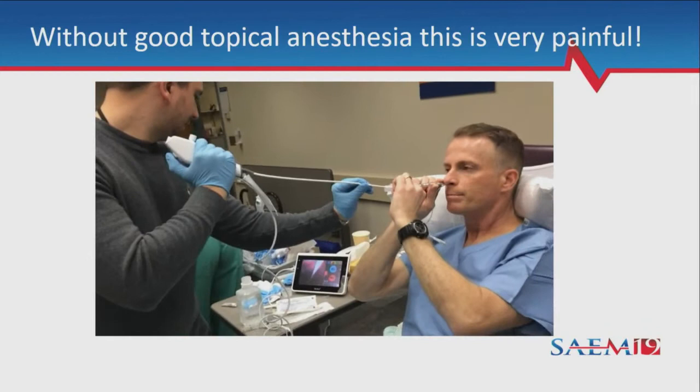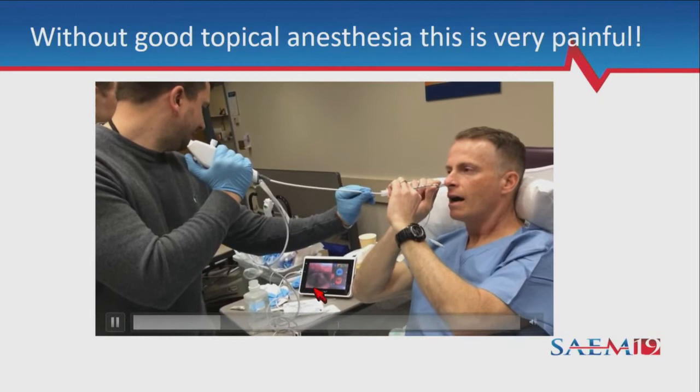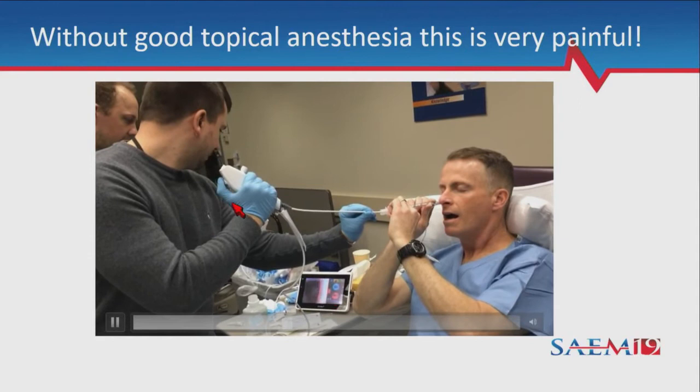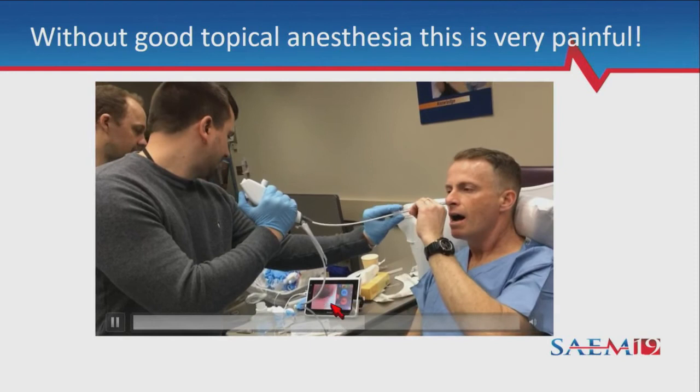Here is video from the last time we did this with one of our ultrasound fellows. He has the tube preloaded and you can see he just popped through the tip of the endotracheal tube, right above the cords. Rob had gotten a decent amount of atomized lidocaine administered before inserting the scope, so there was no additional 1cc spray over the cords needed.